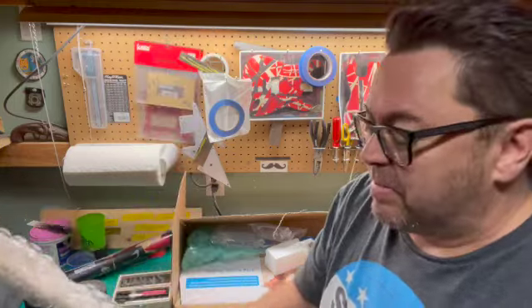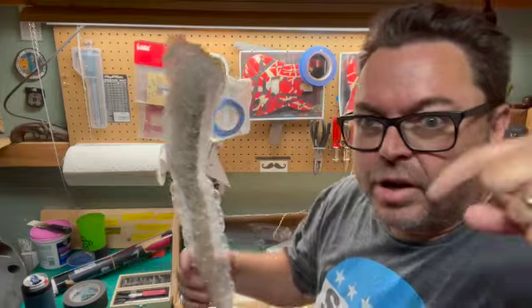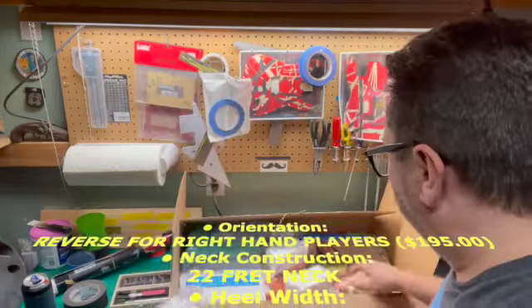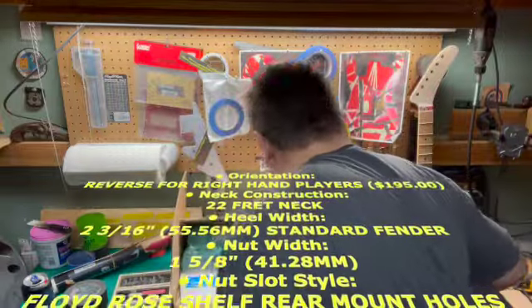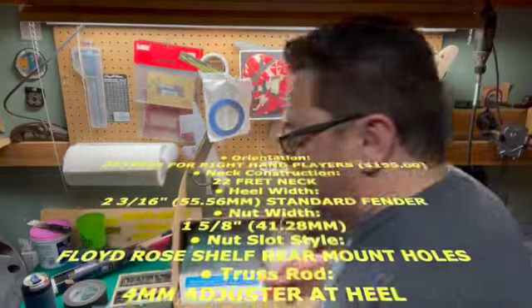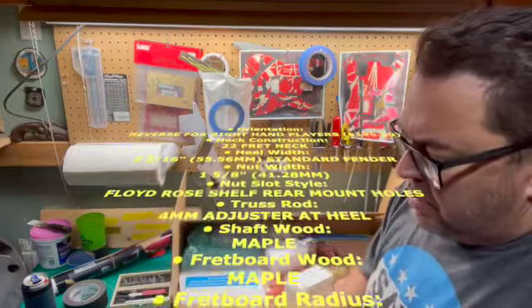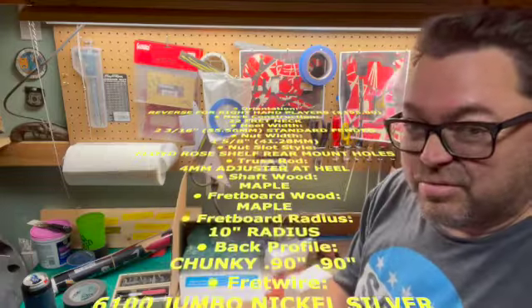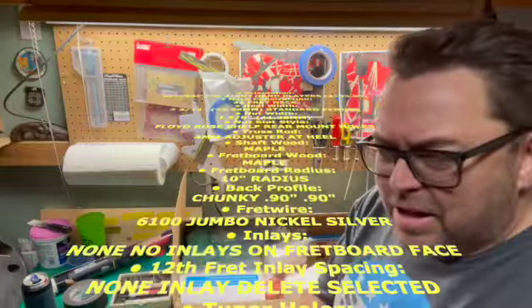I had this made to my specs. I made it a chunky neck because I like the chunks — I like big necks and I cannot lie. The other brothers can't deny.